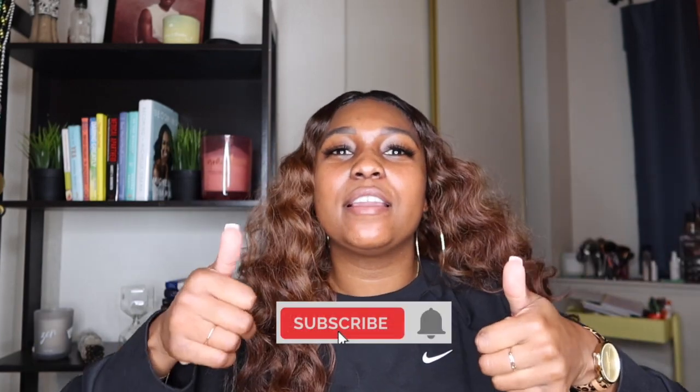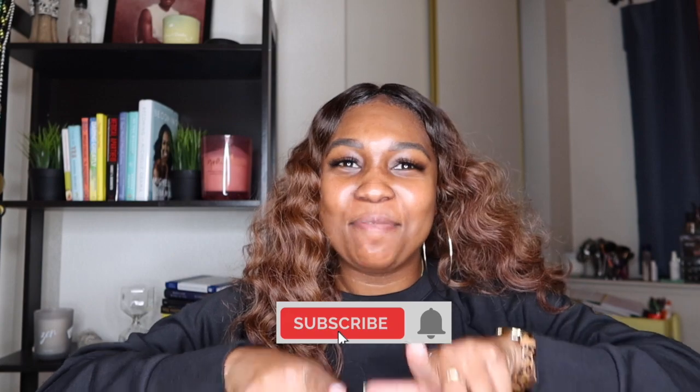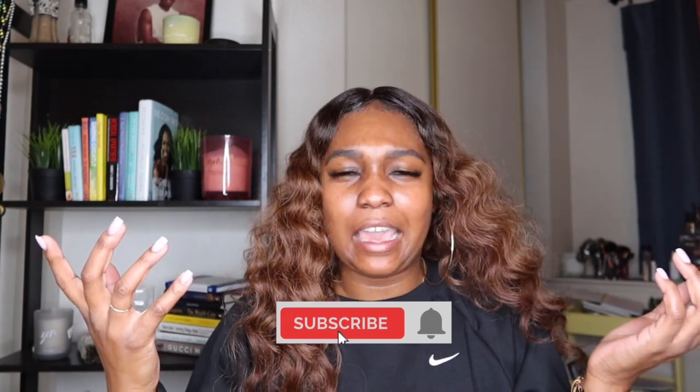I hope y'all enjoyed this video. If you did, give it a comment, a like, and a thumbs up, subscribe, and maybe I'll see y'all in a couple more weeks with another hair video. Bye!